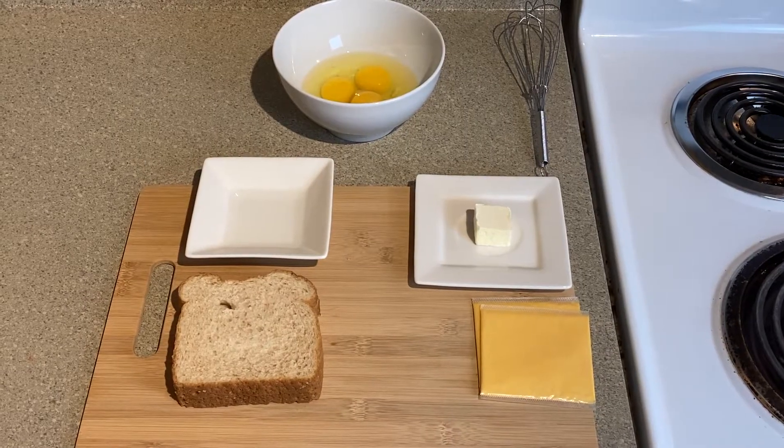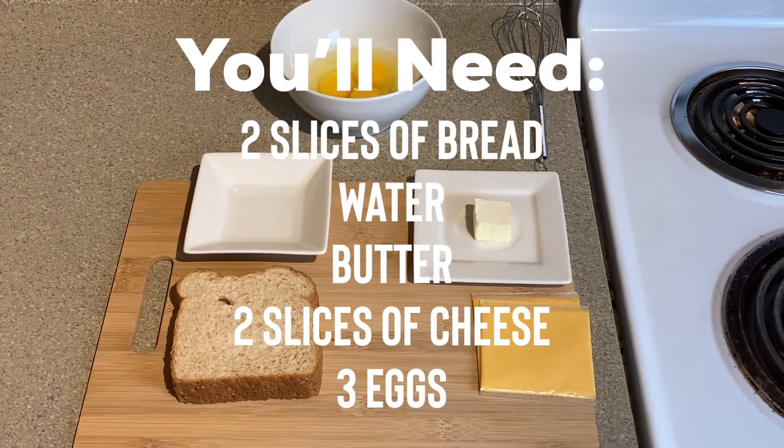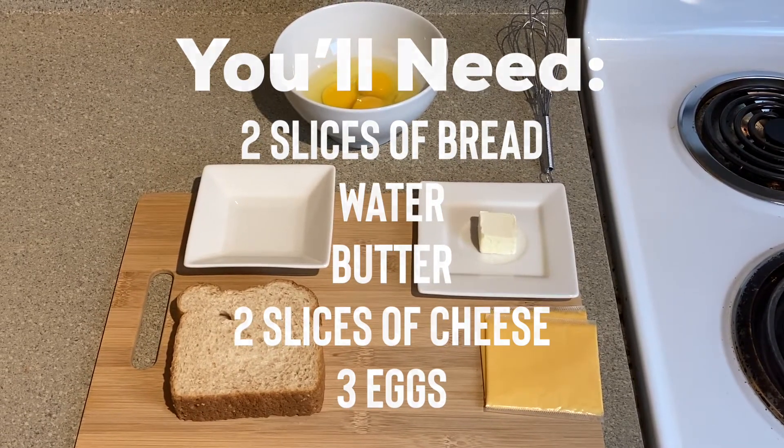Okay, so for this hack we are going to need two slices of bread, a little bit of water, some butter, two slices of cheddar cheese — American cheese, pepper jack, whatever cheese you like — and about three eggs. Let's get started.